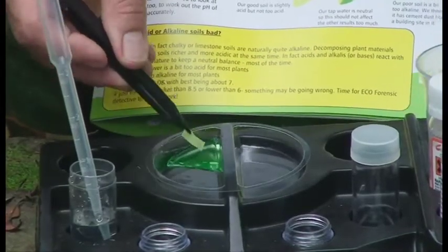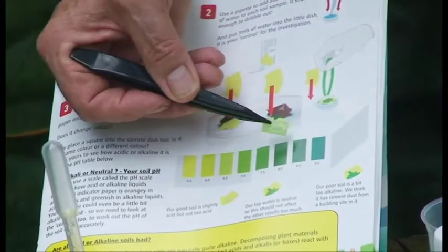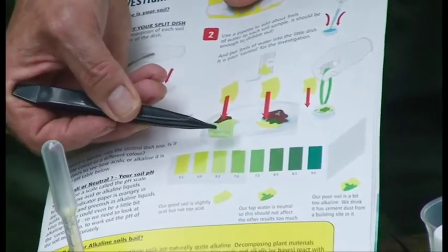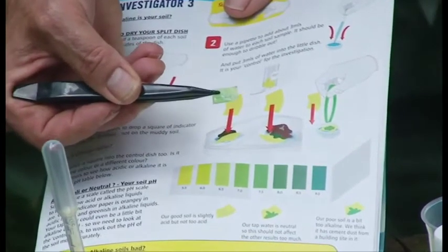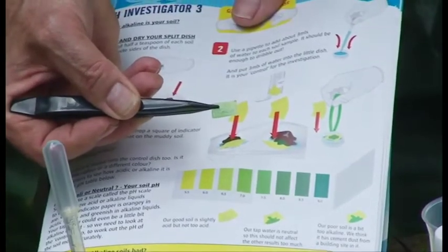Now I take the water sample and I match it to the colour chart in the eco-forensic book, and I find it's 6.5. Now this is just a tiny bit acid, and this is completely normal for a forest stream, where decomposing vegetation makes things just slightly acid. That's a very nice forest environment.